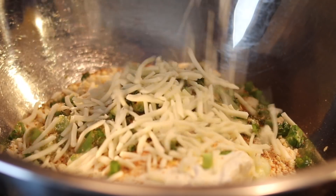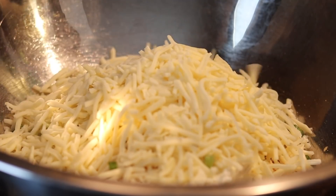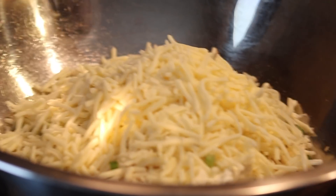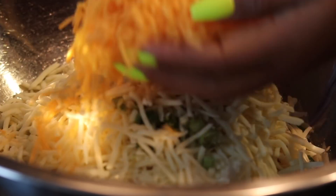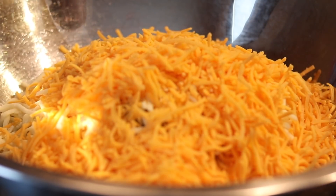Then we're going to add our cheese. I'm using mozzarella because I want that stringy pull effect, and I'm also going to be using some sharp cheddar. Just add your cheese in there as much as you want — I used about three to four cups of cheese in this. And there goes our beautiful cheddar placed in the bowl.